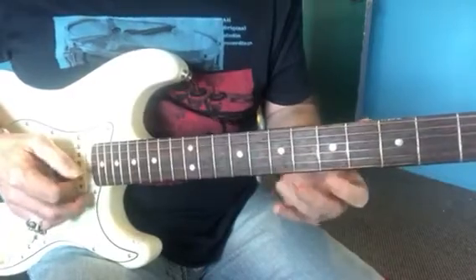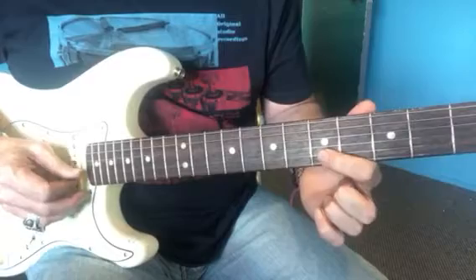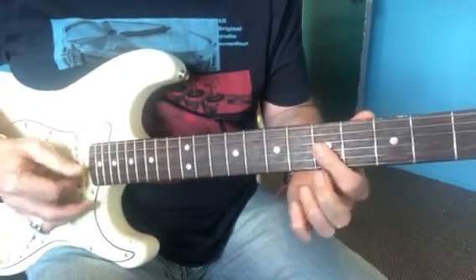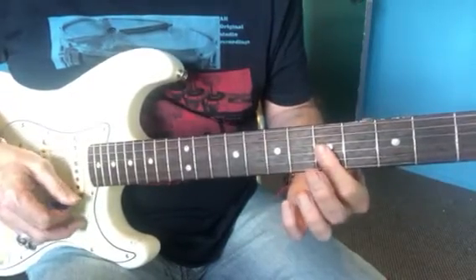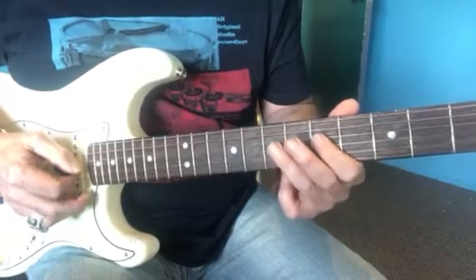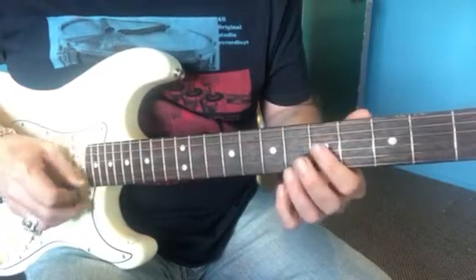And then when I'm playing those third string notes, there's nothing stopping me picking up a little bit of that second string with my first finger. I'm just sort of picking up some of those notes as I'm playing the single notes — just something you've got to kind of feel out a little bit and mess around with.